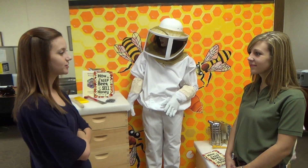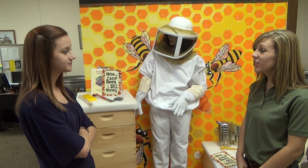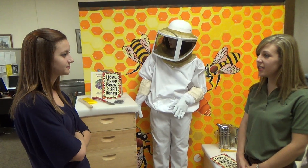I'm a new beekeeper. What kind of equipment do I need to get started? That's a great question. Walter T. Kelly offers two beginner kits.